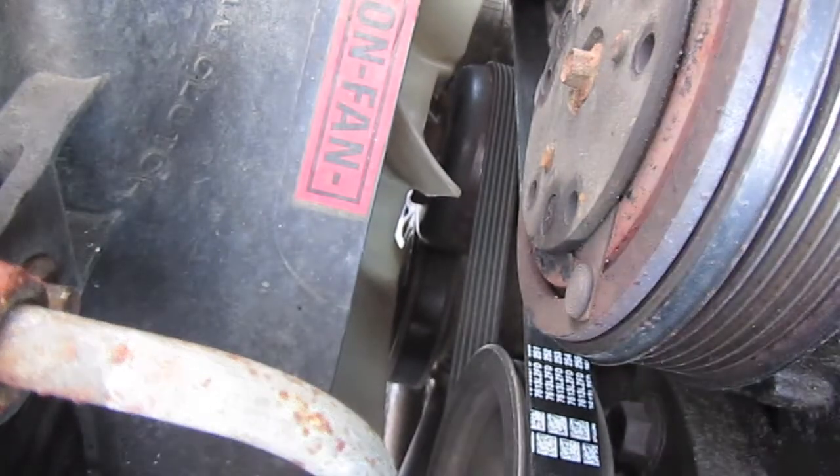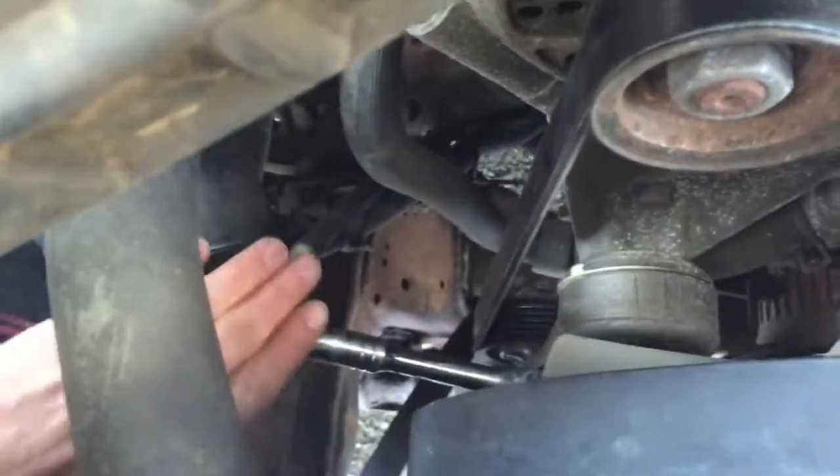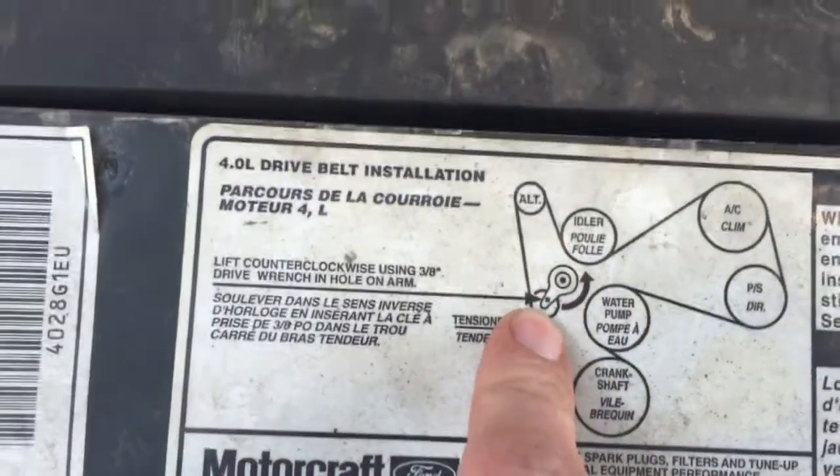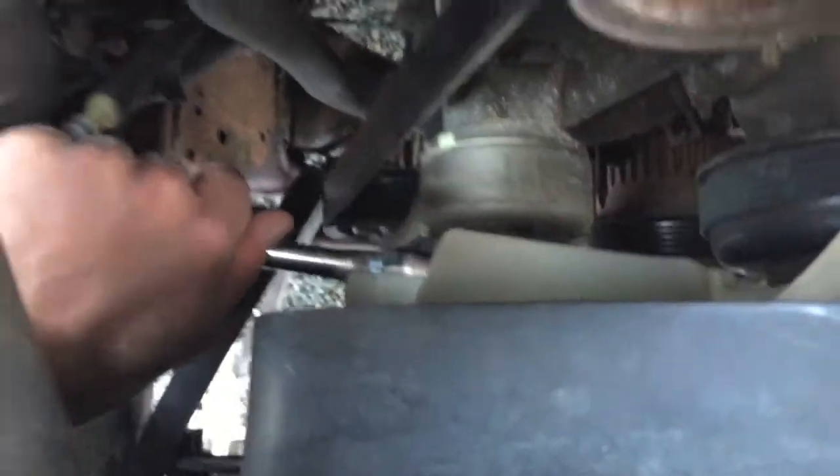If you can see where that socket is, I'll show you. The camera keeps dying, so this is my iPhone. What I was gonna show you is down here - the tensioner. There's a square hole in it, as you can see on the diagram. The ratchet goes in there and you just turn it kind of clockwise, and it pushes down or releases the tension on the belt. So pretty easy - you can get down in there, seat the belt down in there. Pretty simple.